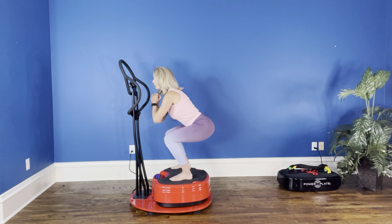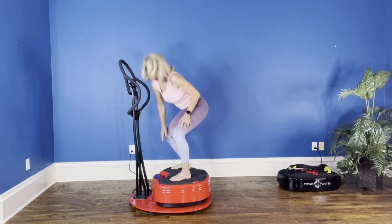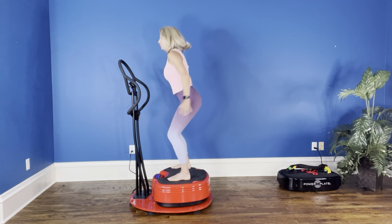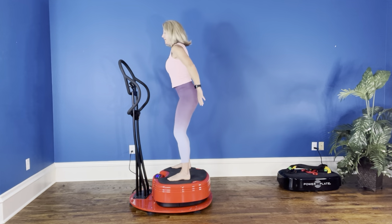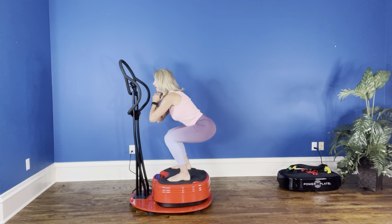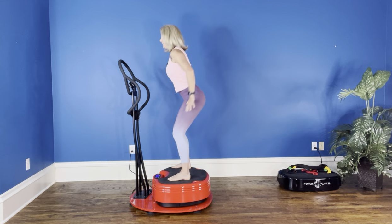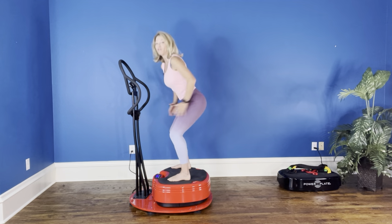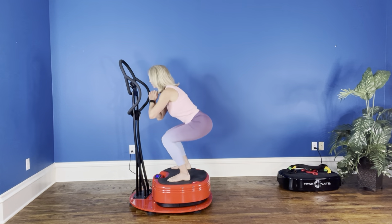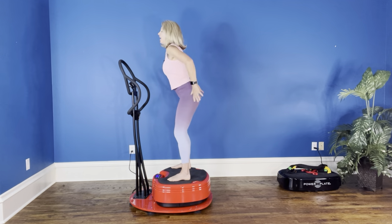We're going to go fast here. Are you ready? 30 seconds, start your vibration. One, two, three, four, five, six, seven, eight, nine, ten, eleven, twelve, thirteen, fourteen, fifteen, sixteen, seventeen — I lost my count because I'm so focused on my legs. I count much better in French. I've got about five more seconds here on the timer, and relax.